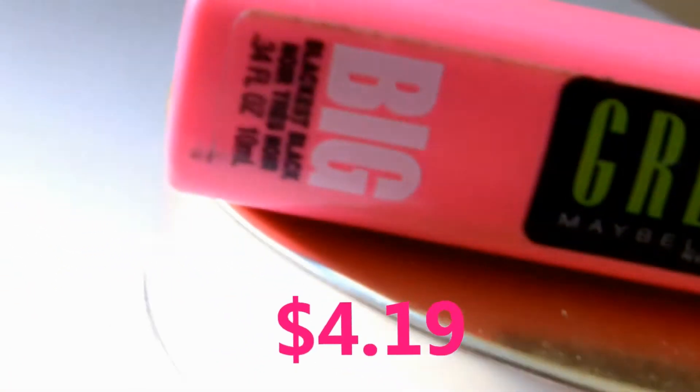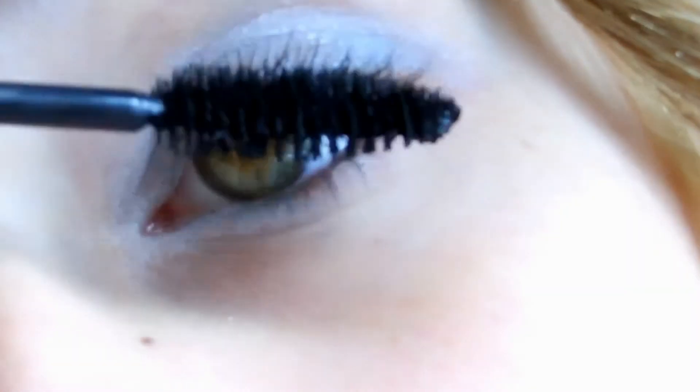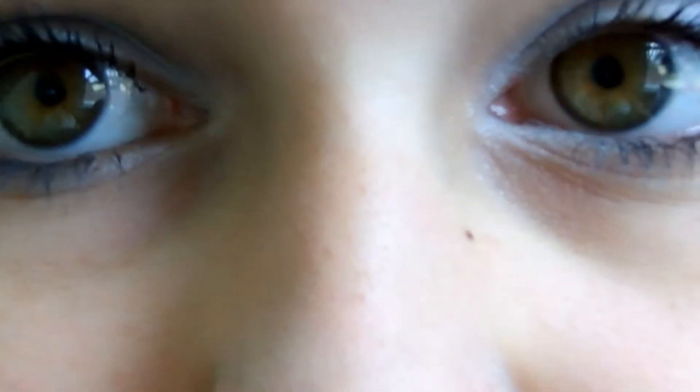Then I'm taking my Great Lash Big Blackest Black Mascara from Maybelline, and I'm just combing that through my lashes to make them bolder. I'm also doing my top and bottom lashes. You might get some mascara on your eyelid like I did, but I'm just wiping it with my finger, and just showing you the finished look.